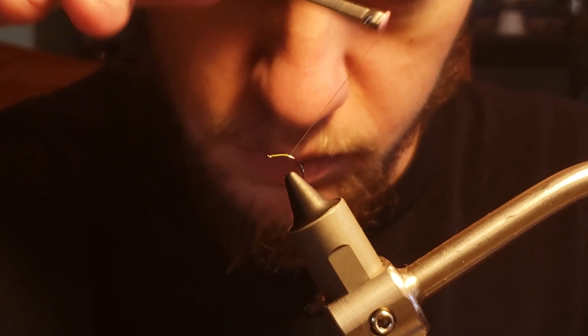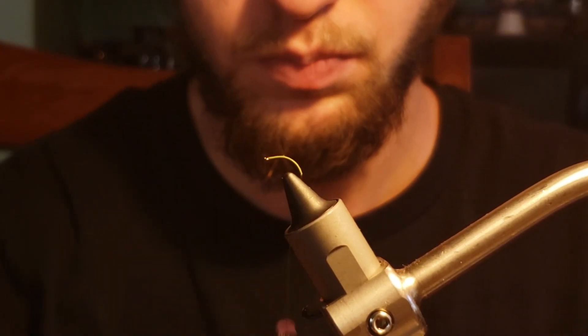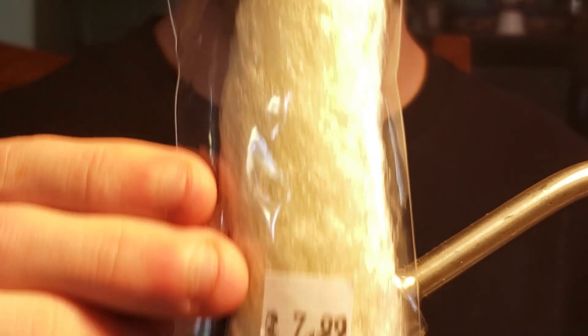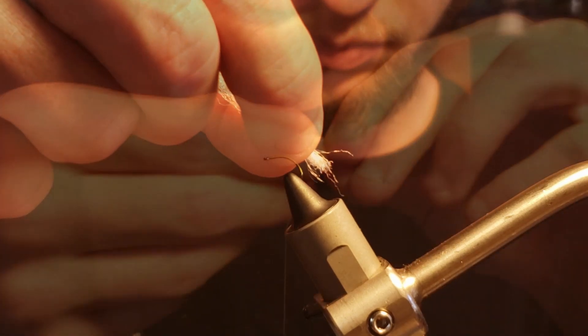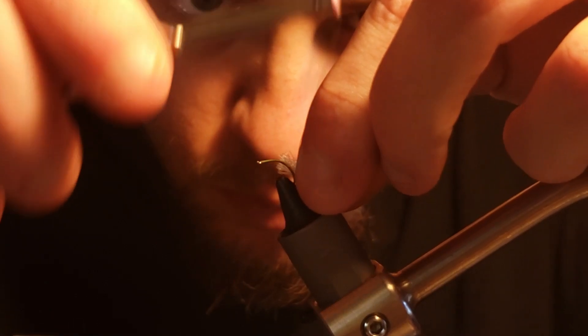Next, I will take wraps into the bend of the hook before taking a small pinch of zelon material to tie in as the tail of the fly. This is to look like the shuck of the larvae from which the adult caddis is emerging. You can also tie this pattern without the zelon shuck, but I think it looks better with a shuck rather than without one.